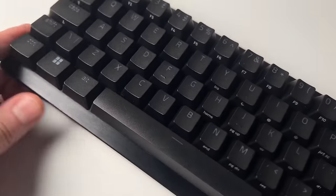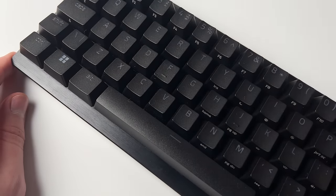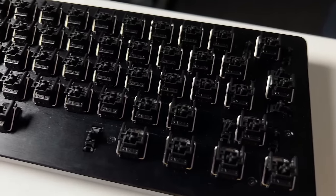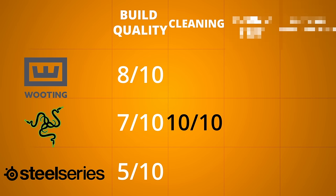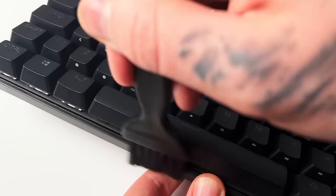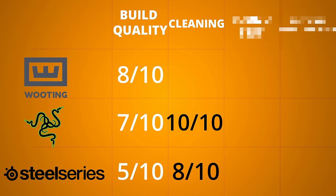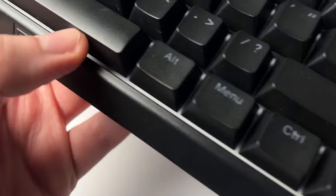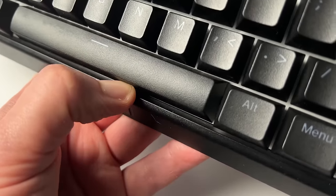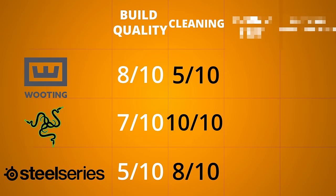The Huntsman Mini is by far the easiest to clean — you just give it a brush and all the dust and other hazardous materials are swept away. With little to no gaps on top, there's less mess getting further into the keyboard. So the Huntsman Mini is a clear winner at 10 out of 10. The SteelSeries does a good job but gaps in the top plate hide horrors within, so I'll give it an 8. The 60HE would require removing keycaps or even a hoover — that's just asking too much — so 5 out of 10.